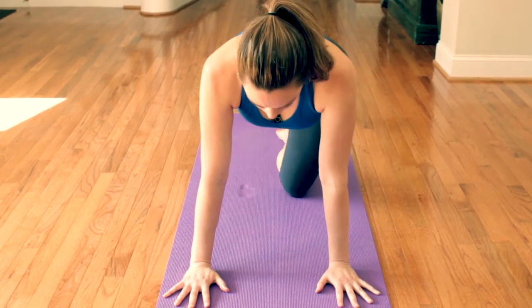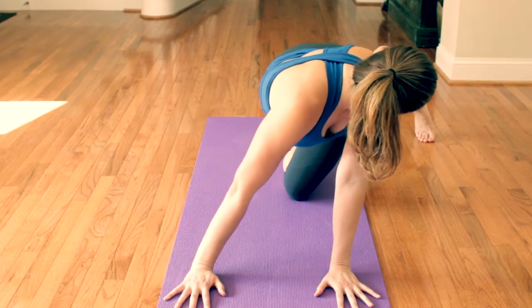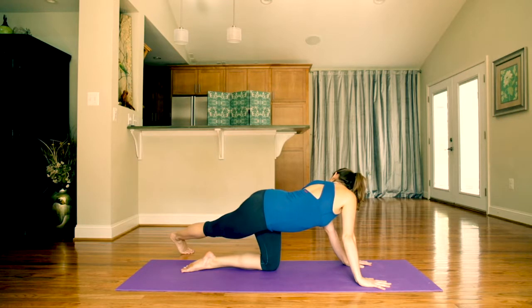Pick your right foot up and back behind you, then sweep it over to the left. Gaze up and over your left shoulder and feel your body weight shifting to the left side. If you could see yourself from above, you'd notice your spine is making a C-curve shape. Noticing a stretch in your lower right side, breathe into your right ribcage.